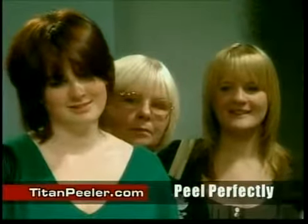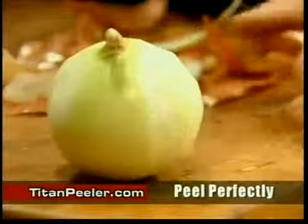And do you know what the worst thing in the kitchen to peel? Onions. Tear-free peeling of onions, ladies and gentlemen — have you ever seen a peeler that'll do that?